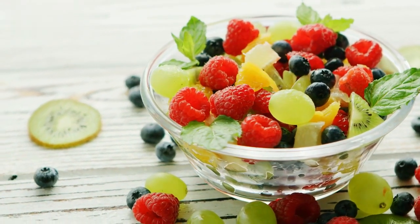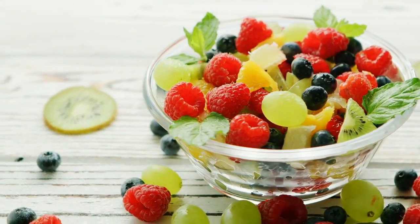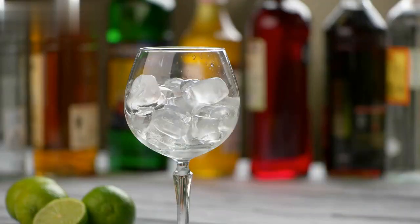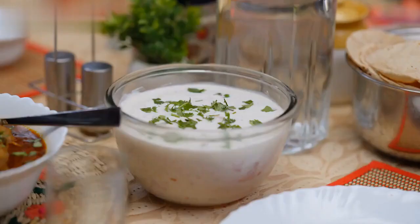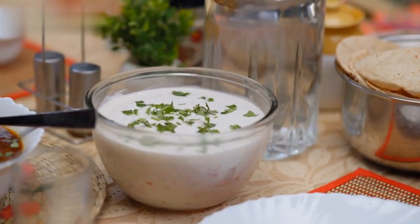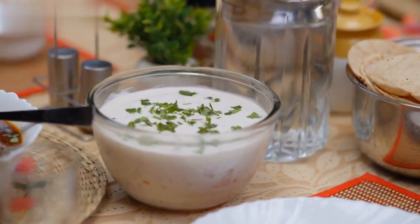Finally, it's time to garnish our fruit raita with some refreshing mint leaves. Mint not only adds a pop of color but also provides a burst of freshness to every bite. It's a perfect way to elevate the taste and make the raita even more appetizing.